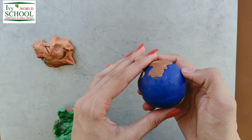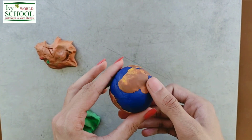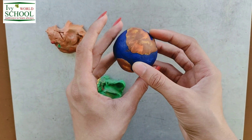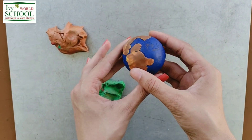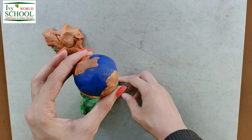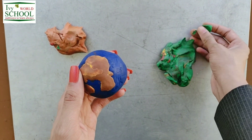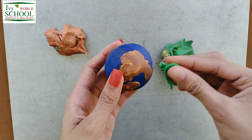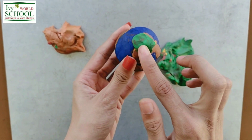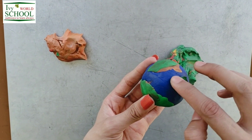Now students, what happened next 400 million years ago? Life started 400 million years ago on earth in the form of plants and animals. So now to represent plants, we are going to make some green patches over the land. Now let's make some small islands also.